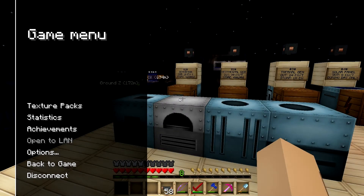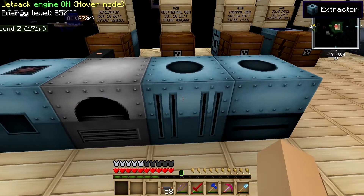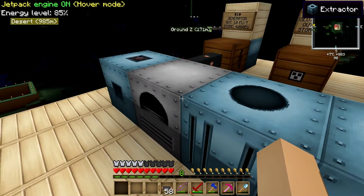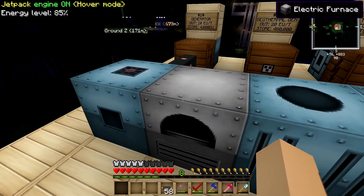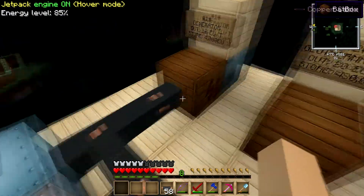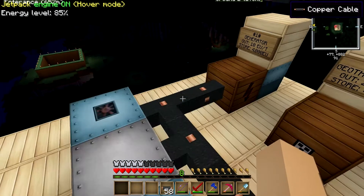Hey guys, this is Solomon and you're watching Feed the Beast Tutorials Ultimate Pack. This is episode 8 where I go over the extractor and the compressor. Check out last episode if you want to check out Macerator and Electric Furnace, and episode 1 and 2 for the generator and Bad Box. This will all make sense once you watch this episode.